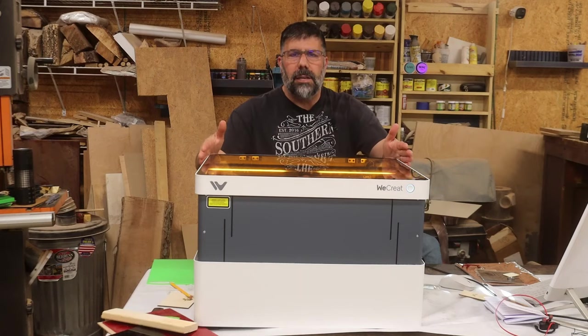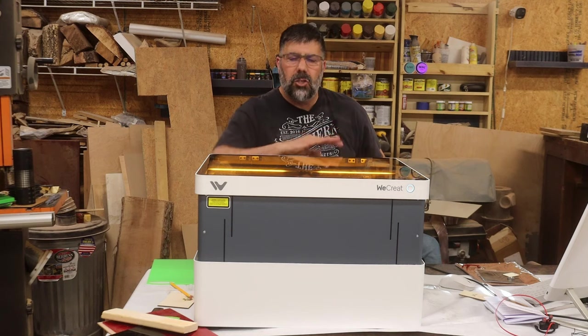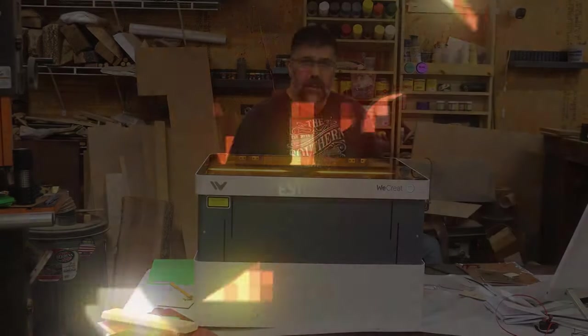I have it all unboxed and ready to go, and I've actually used it already, but what I want to do is run back real quick and show you the unboxing and show you the one issue that I did find when I unboxed.